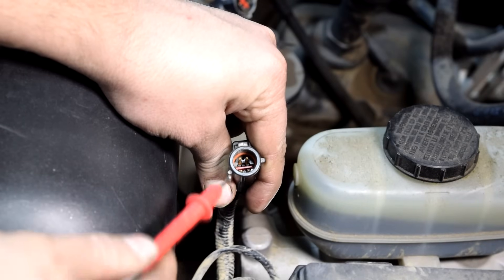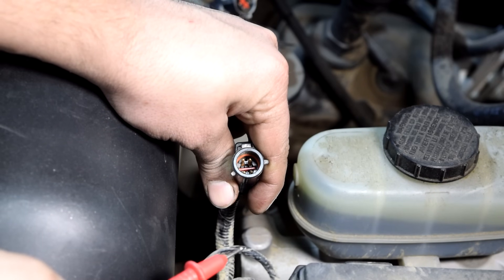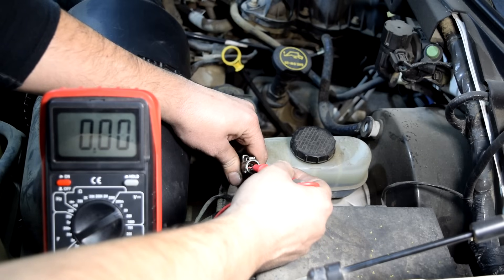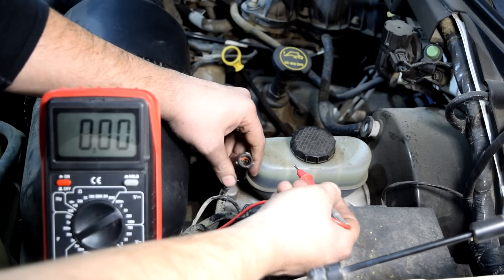Next, grab your other test lead and touch each pin — the one that gives us 5 or 12 volts we'll write down as our constant voltage supply wire. We'll start with the bottom left: nothing. Top left: nothing. Top right: and here we go — we've got 12.6 volts. There, we found our voltage supply wire.